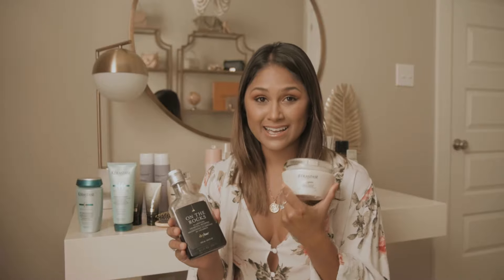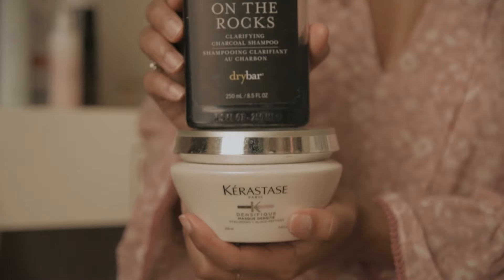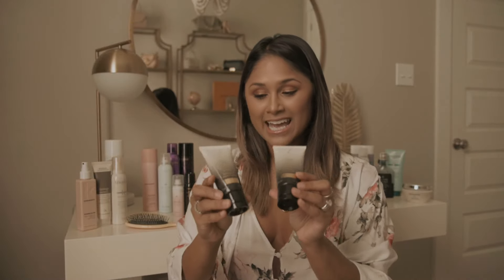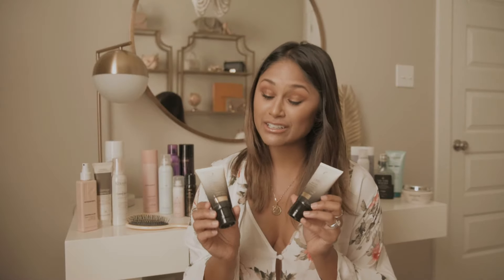Last but not least, I use a clarifying shampoo and a hair mask — yes, just like your face, your hair needs a mask too. The clarifying shampoo helps get rid of all the product buildup like dry shampoo, texturizing spray, and hairspray. Before we move on, I want to mention one luxury product: the Oribe Gold Lust Repair and Restore — this stuff leaves my hair feeling so smooth and silky. I'll link these in the description below.